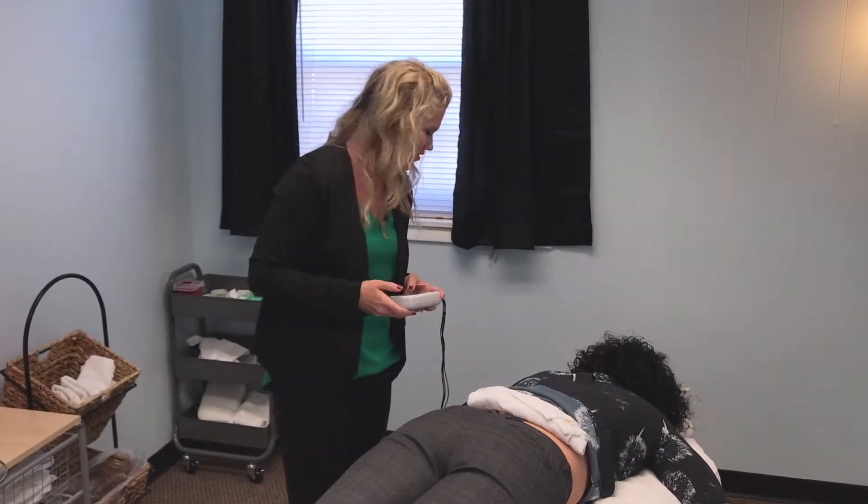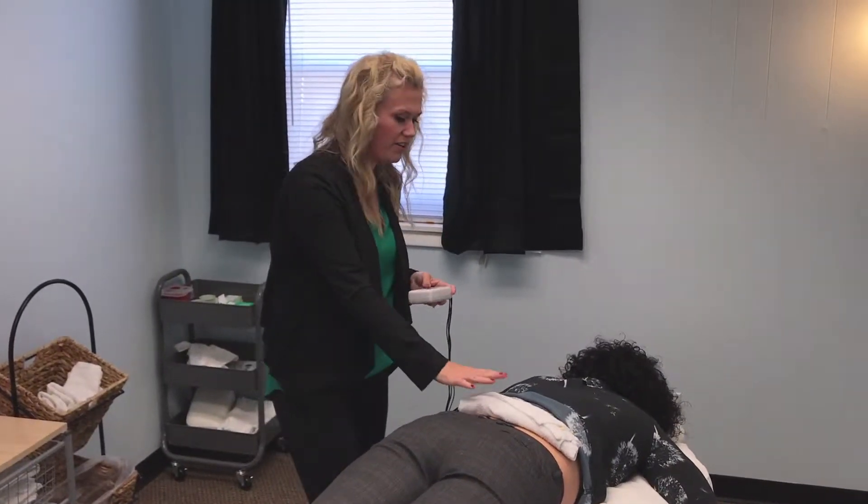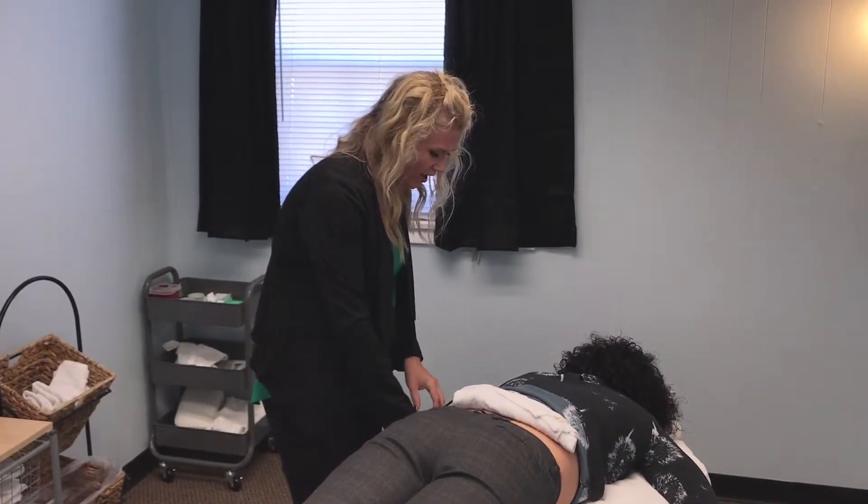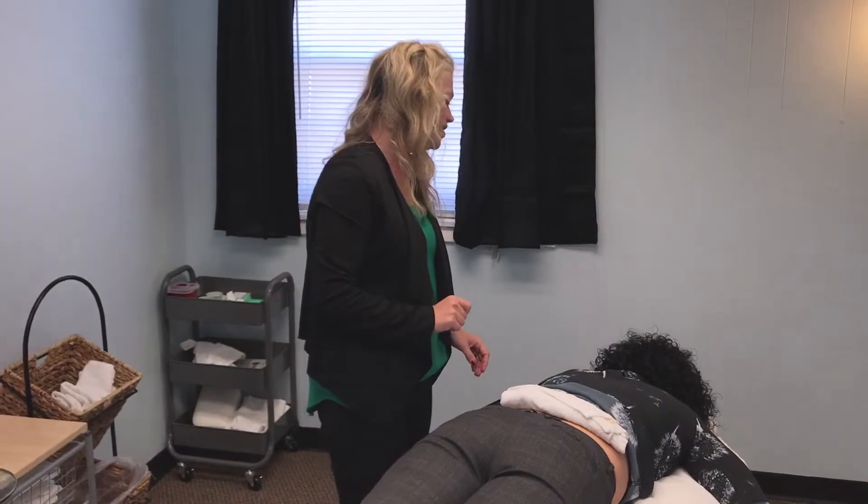And you'll be laying here. Can you feel anything right now? No. Good — you're not supposed to feel anything. So you're going to be laying here for a little while. Just get to close your eyes and take a little bit of a nap, and I'll come back and get you in a little bit.